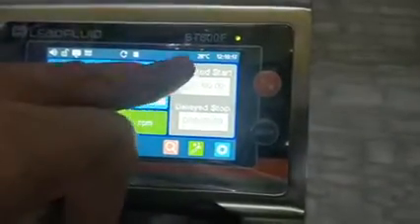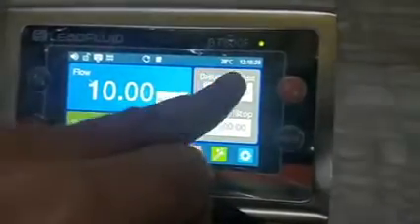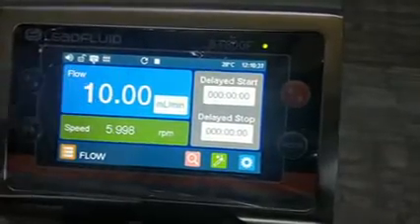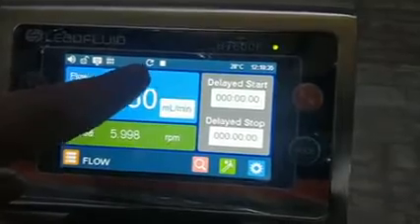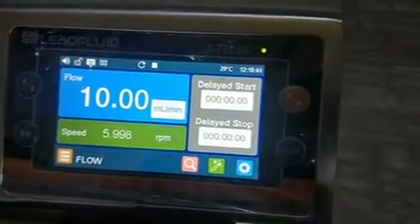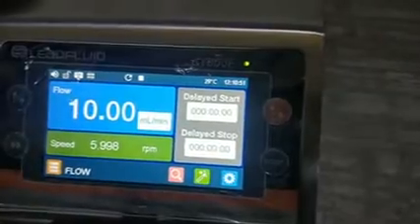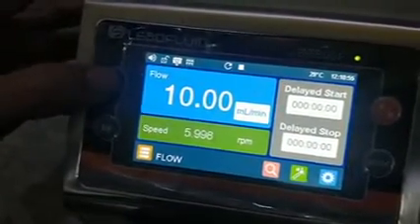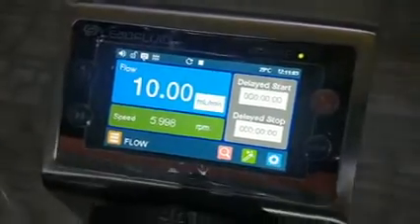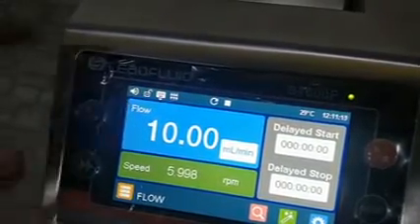The display shows temperature — currently 28 degrees Celsius — and timing, along with some icons. This icon shows the rotation of the head; clockwise means it takes solvent from the left and dispenses to the right. If you want to change rotation, you can do so from this button. So now it is anti-clockwise; I am making it clockwise again.